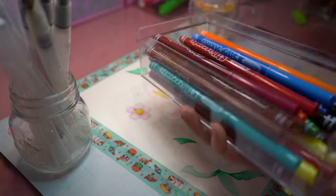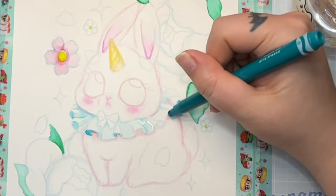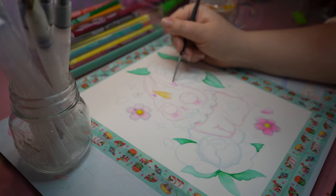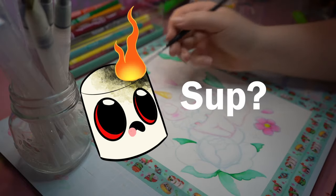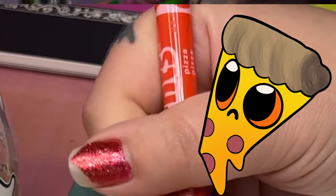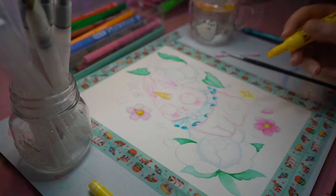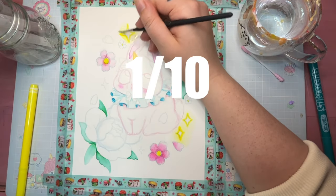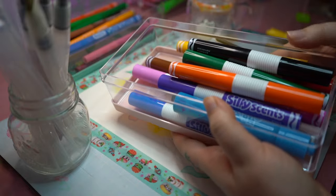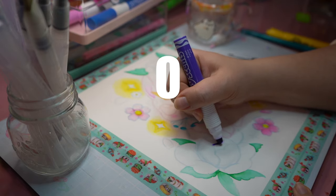Next up, we have the Crayola Silly Scents, and I'm sorry to cut to the chase, but these were my least favorite to paint with. They suck. The paints came out blotchy and splotchy, they were impossible to blend, and they were ripping my paper. The list of sins is long and harsh, and the only redeeming smell was the burnt marshmallow. Pizza? What the hell even is that? It smelled like day-old barf — everything about it was bad. 1 out of 10. And for the record, the size doesn't change anything. The fat ones were even worse — just bigger and harder to wield. They get a 0 out of 10 because I couldn't even use them.